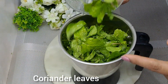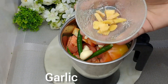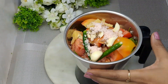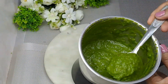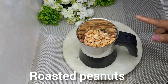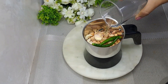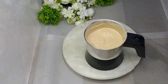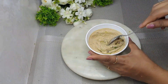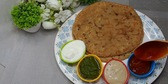This is a green chutney — I made it with mint, coriander, and tomatoes. I also made a peanut chutney, which is a roasted chutney and is very tasty. Some people commented asking how to make tomato sauce, so I also made tomato sauce to go with the paratha.